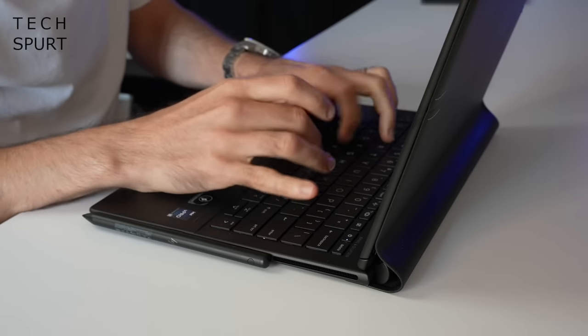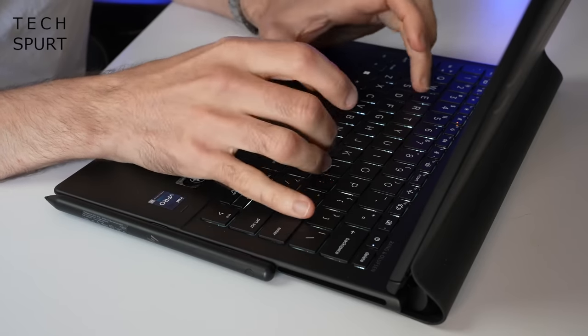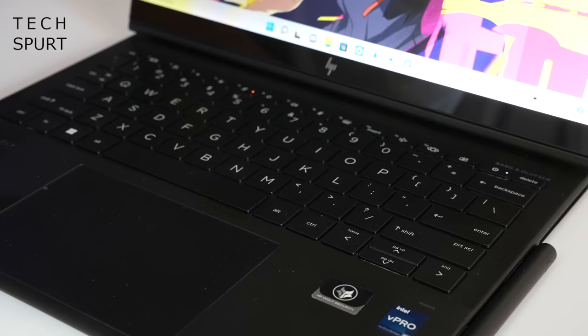And there's absolutely no compromises to the typing experience either — you've got respectable travel here, proper feedback as each key is struck, and it's fully backlit so you can use it at night. My only real complaint is that single row enter key, but besides that it's really bloody good.